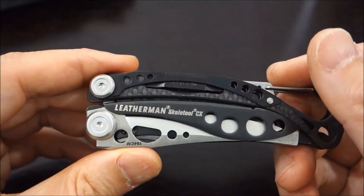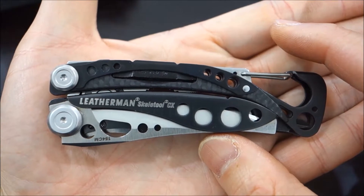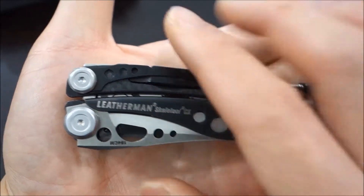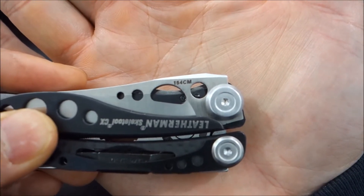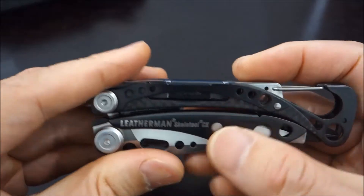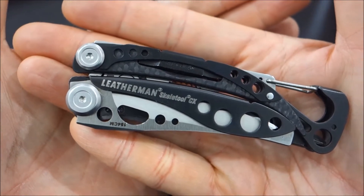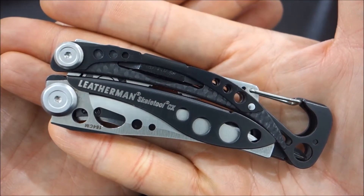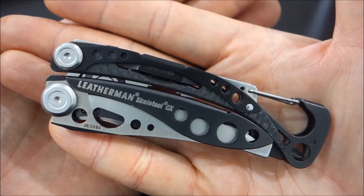So here we have the Leatherman Skeletool CX. The difference between the Skeletool Standard and this one is cost — it's about $20 more. In addition to that, there is the knife steel. The imprint on it is for the 154CM, and it's a higher quality steel than the standard Skeletool. The retail is $70. I always cite the retail price in my reviews, but I've never paid retail — I usually wait till there's a code, promotion, or sale. This was on sale off the Leatherman website.